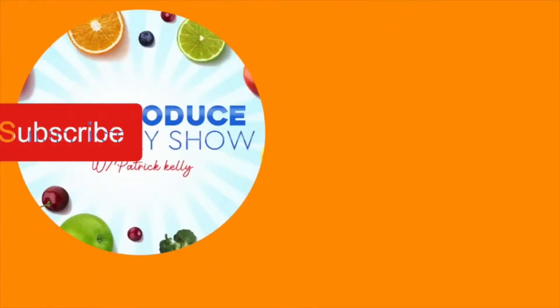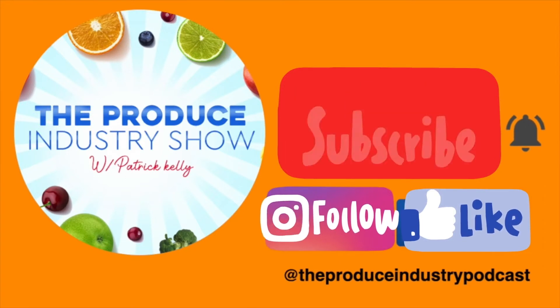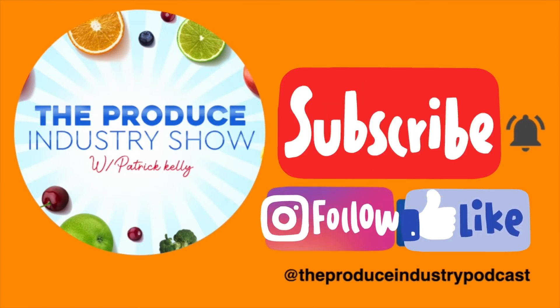Thank you for visiting the Produce Industry Show. If you liked the video, please hit the subscribe button and follow. You can also check us out on Facebook and Instagram at The Produce Industry Podcast. We'll see you in the fields and on the horizon.